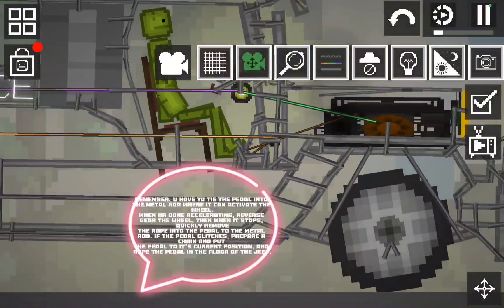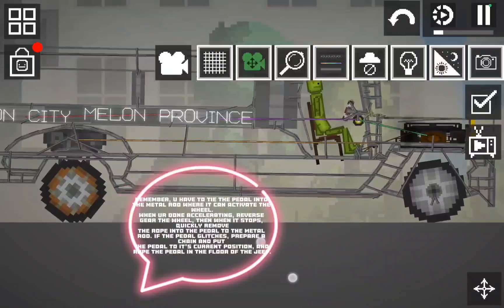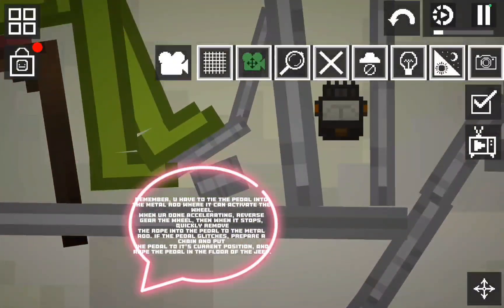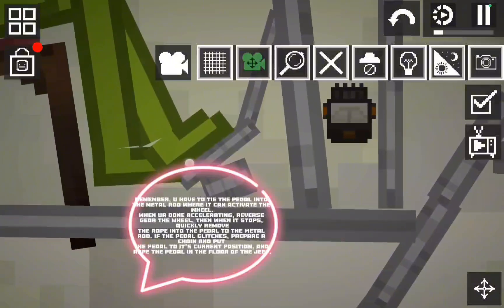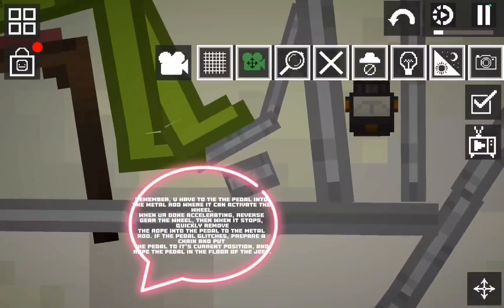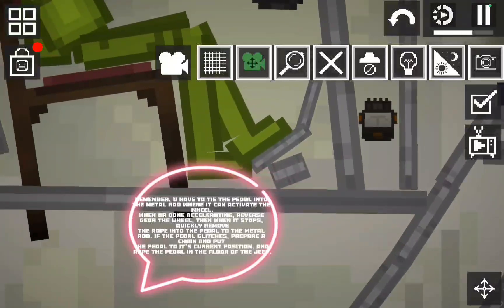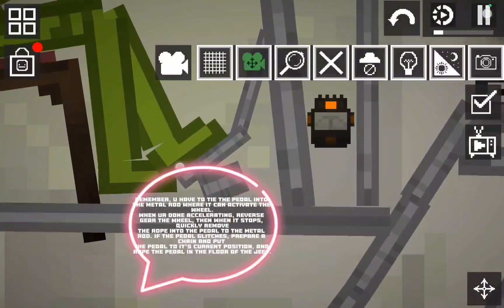Remember, you have to tie the pedal into the metal rod where it can activate the wheel when accelerating. For reverse gear, engage the wheel, then when it stops, quickly remove the rope from the pedal to the metal rod. If the pedal glitches, prepare a chain and put the pedal to its current position, then rope the pedal to the floor of the Jeep.